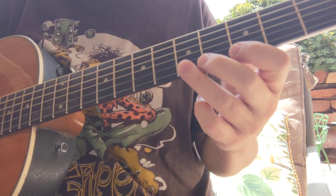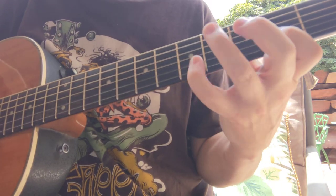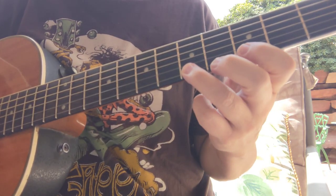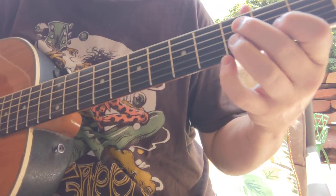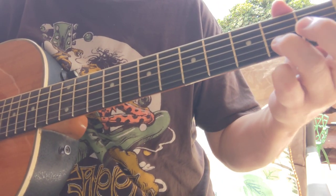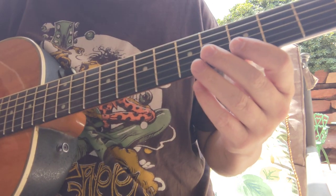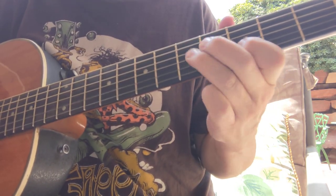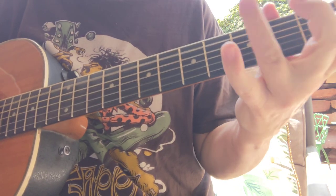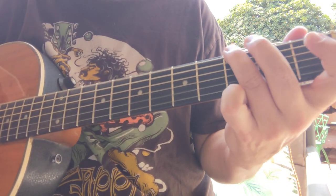Getting down to the A7 arpeggio — it has these notes. That note is part of the A7 chord — that's C sharp. And then you've got your E minor for two bars. All I did there was make it a flat fifth included in that E minor pentatonic.